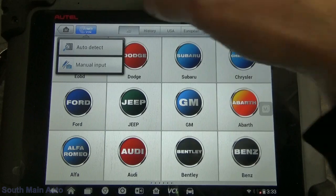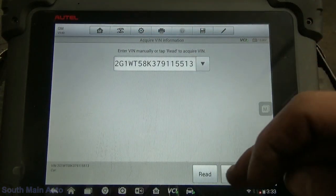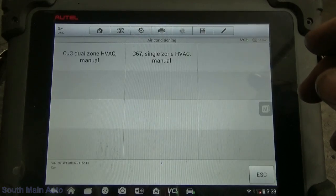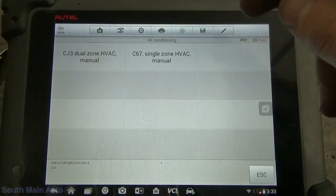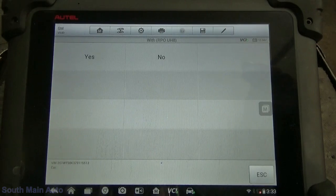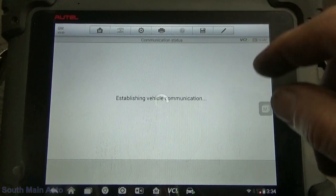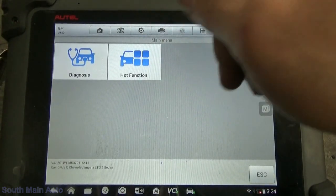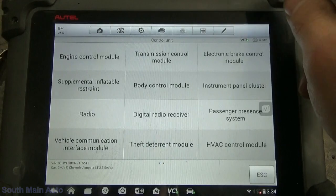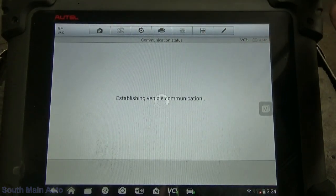Alright, so I went ahead and turned the key on. We'll go ahead and grab the vehicle info here. We've got our VIN. Single zone or dual zone? This one is dual zone with RPO code UH8. So we've got it in diagnostics — we'll just go to the engine control module and grab our codes first.